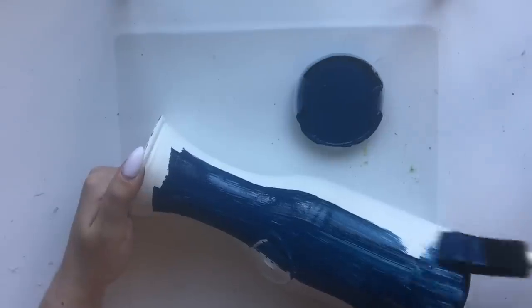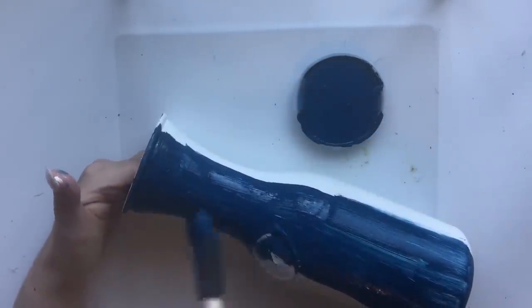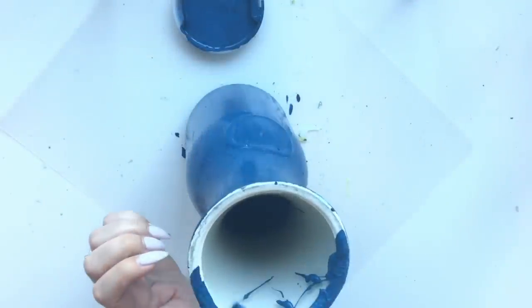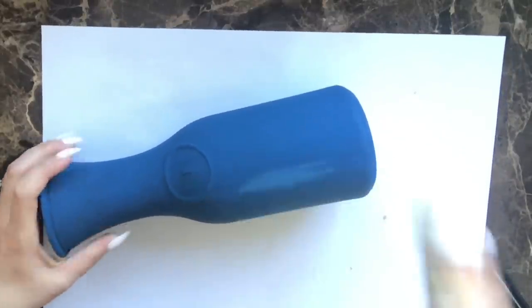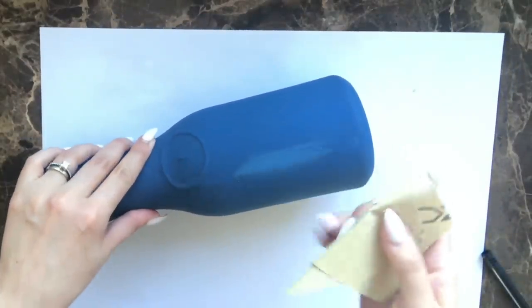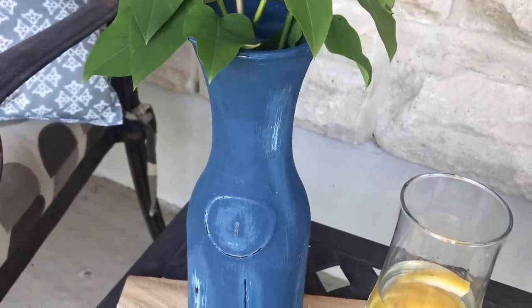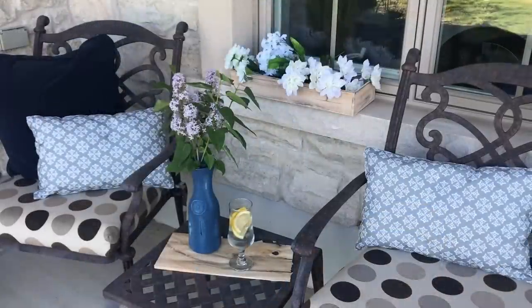Allow the second coat to dry overnight before distressing. I lost footage again — don't ask me what I was doing with my camera! But you want to distress it by rubbing sandpaper back and forth. You can rub all the way through until glass appears, or stop when you see the cream color coming through underneath, giving a beautiful discoloring effect. I absolutely love the blues.